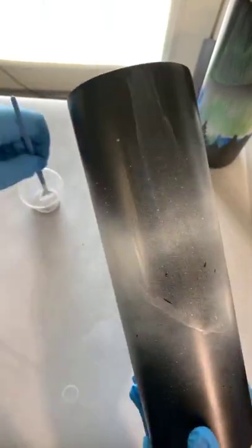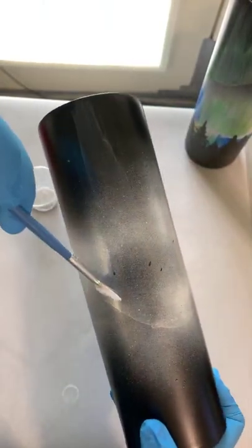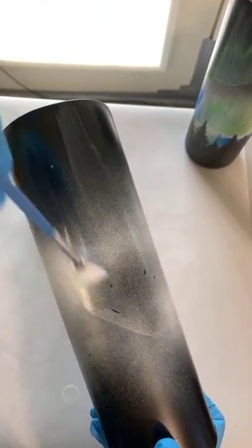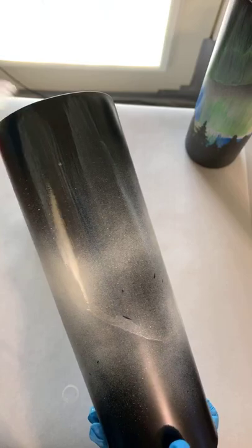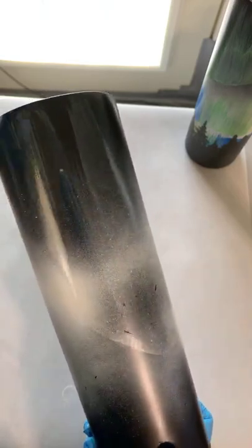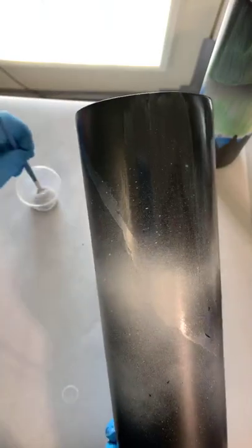It goes all the way to the top. I love that shimmer. It doesn't have to be perfect because you're actually going to be going over this again — we're going to make the streaks like on this cup, how I have the streaks right there. So we're going to start from the bottom, let it pull a little bit, and then just pull it right on up. The thing about alcohol inks is that the alcohol evaporates pretty quickly, so you don't want to go too slow.